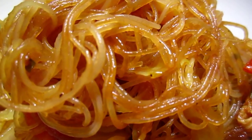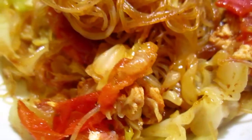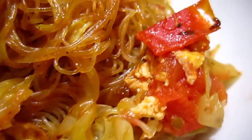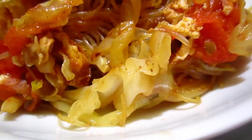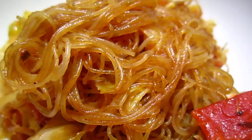It's rice noodle and cabbage and some tomato — leftover egg tomato — and then I put some cabbage, and at the end I put some rice noodle, and that's it.